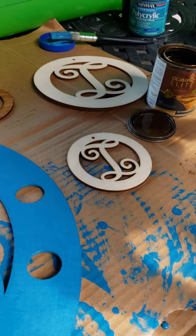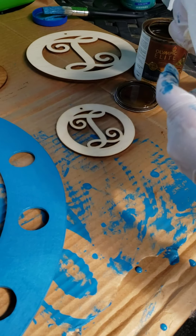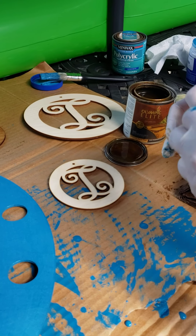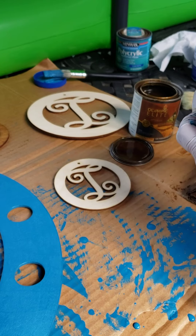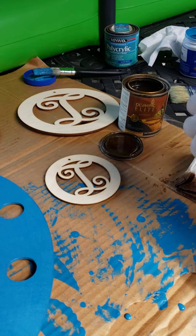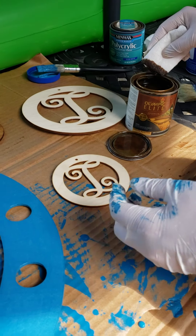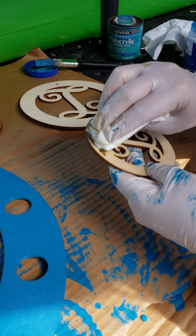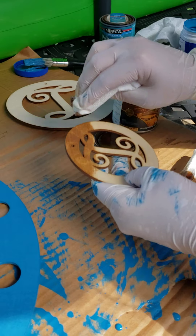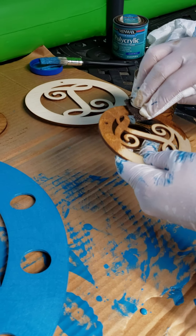I recommend staining with a sponge brush. I couldn't find mine, so I'm just using a paper towel — you can use a paper towel, but a sponge brush is much better. It is super easy to do if you've never stained. Grab some gloves and go outdoors like we are here. Just dip it a bit in the stain and then just rub it on your ornament or your four inch and just rub it on there.